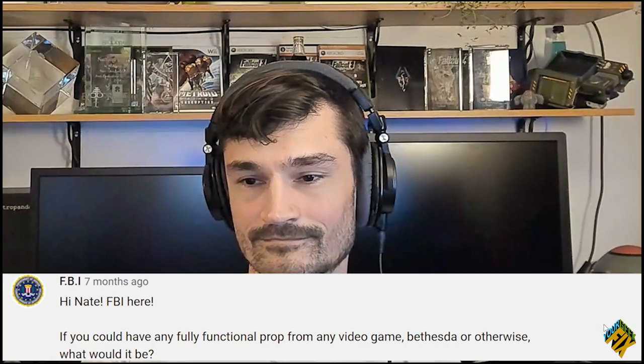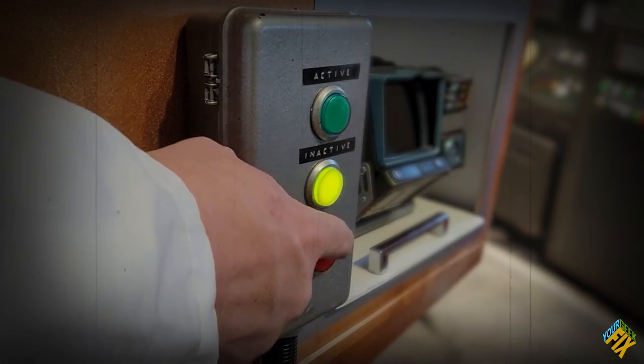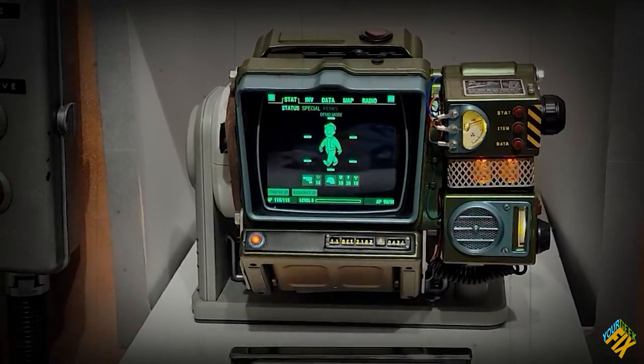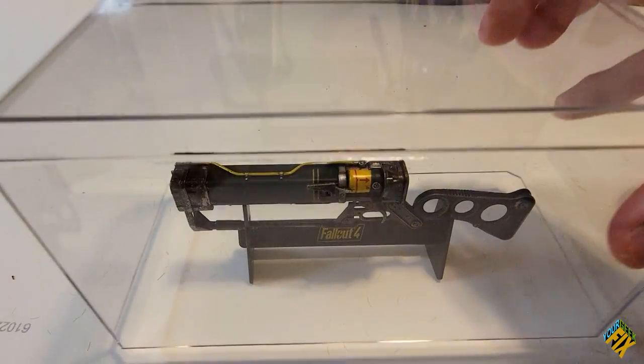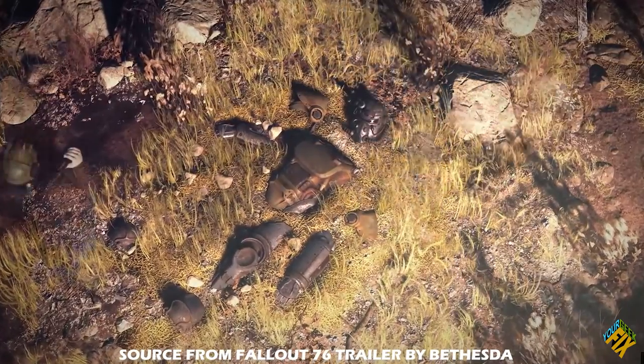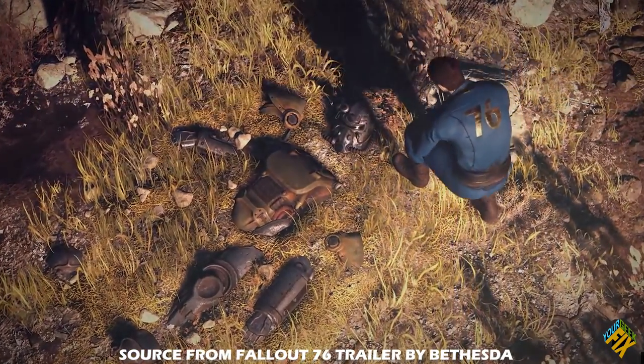Last month we had Fallout lead artist Nate Perkipile on our show. One of you asked him if he could have any prop, what would it be? Probably one of the guns from Fallout. Now normally I make something to give to our guests that means something to them, but I was wrapped up in the third Pip-Boy video and decided to just buy one instead. So I got this AER laser rifle, but I wanted to make it special. I decided to put it in a display case, but I wanted to make it look a little bit more in-world. I thought of this scene from the trailer for 76 — it'd be really cool to have some power armor that's semi-buried.